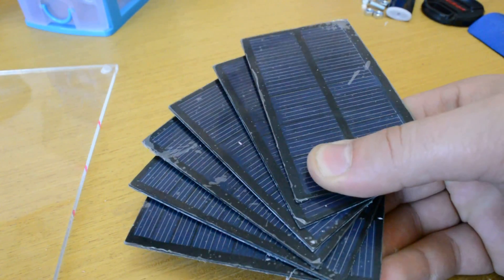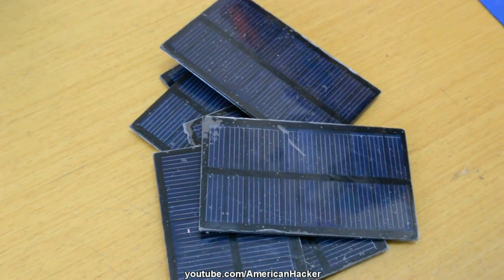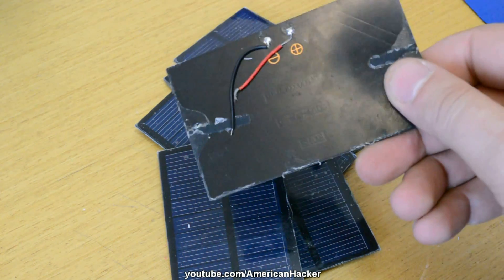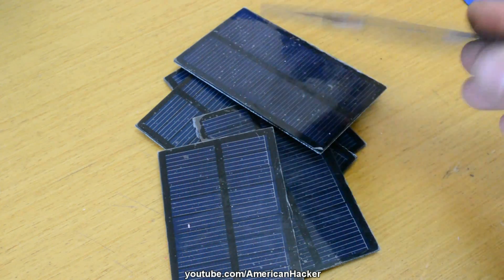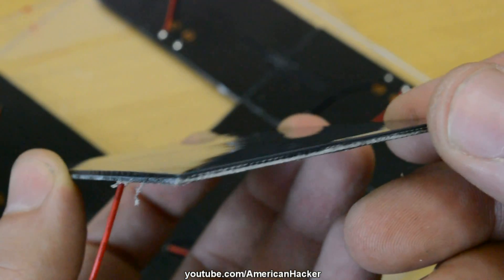I found on eBay these 6V 150mA mini solar panels and they cost $1.40 each. So I ordered 6 of them for $8.40. All 6 of them will give 6V and almost 1000mA.